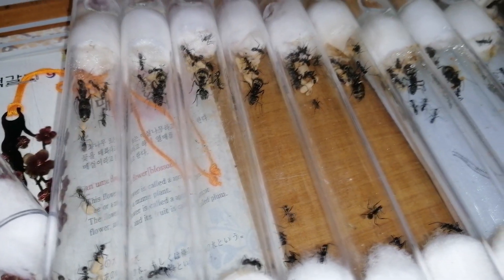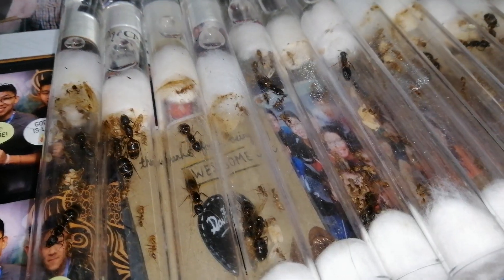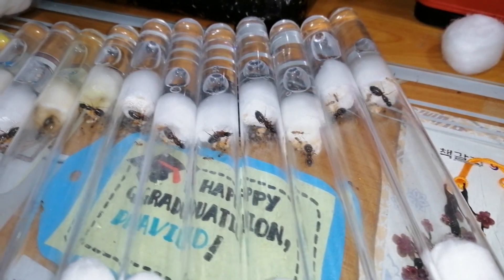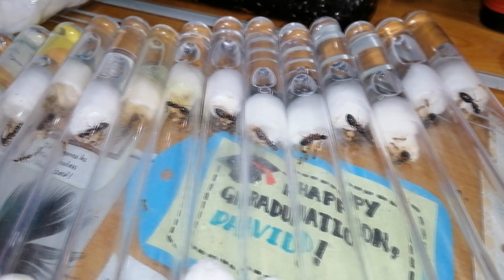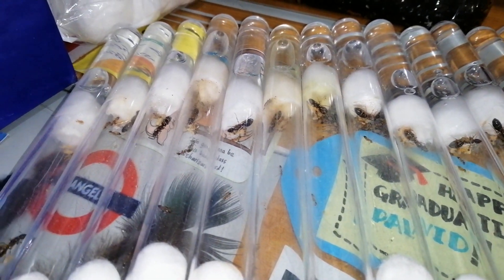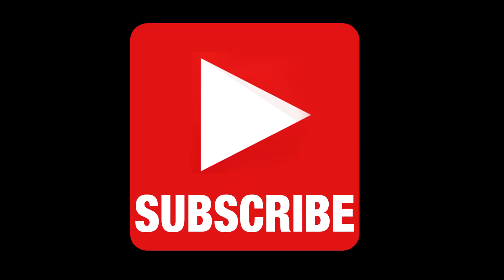I currently have a lot of Camponotus parius, Camponotus orivantris, Camponotus irritans, and Camponotus albosparsus colonies. So if you are living in Malaysia and are interested in any of these species of ants, just let me know. And that's it — I'll see you next time. Don't forget to hit that subscribe button.